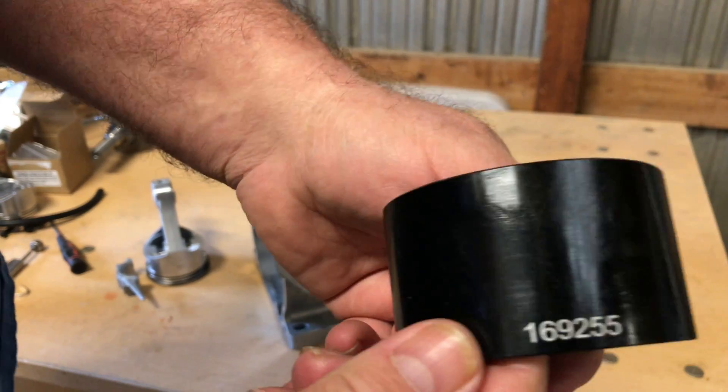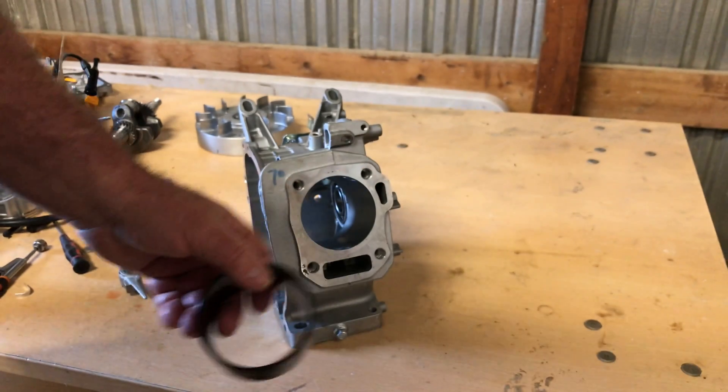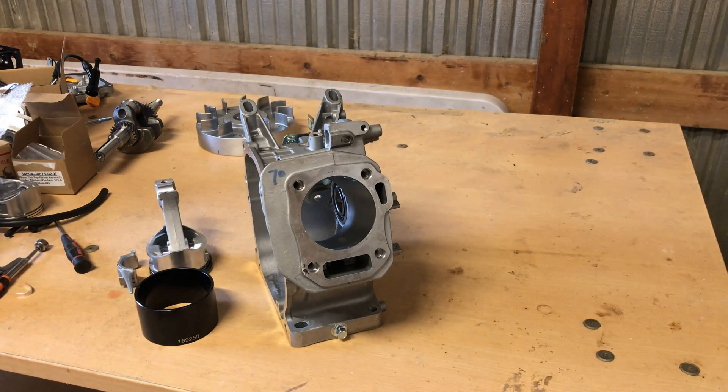I'll put the part numbers in the description. If you're going to be working on these engines, you really need to get one of these — it's well worth the money. You'll save the cost of the part in broken rings alone. That's all I've got for today guys, thanks for hanging out with me. We'll see you next time.